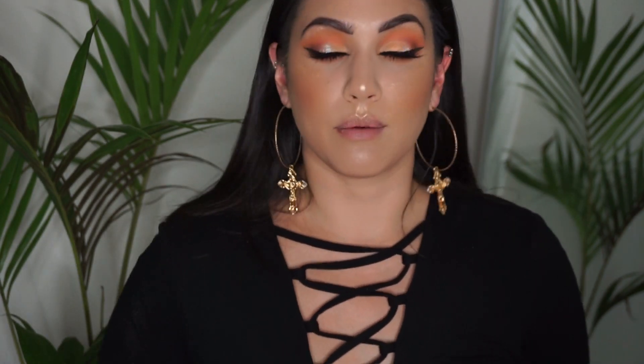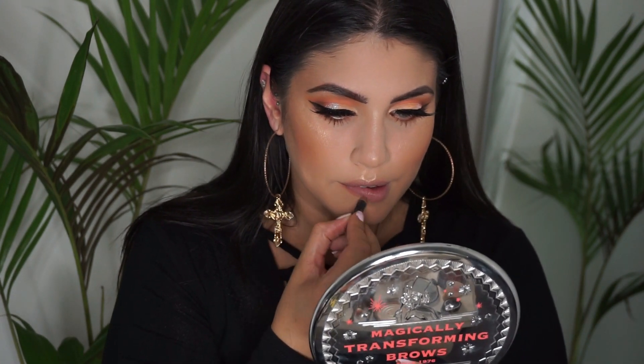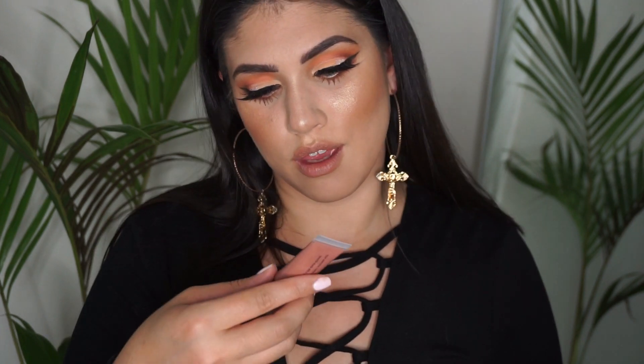I'm setting my makeup with the Ben Nye Cameo powder. For the lips I'm staying neutral — I'm just going to take a little bit of MAC Oak lip liner and the Morphe cream lip polish in the shade Ransom.